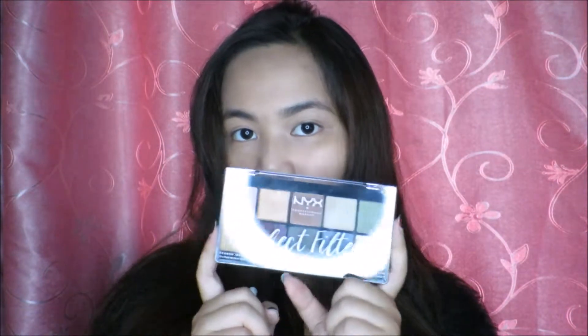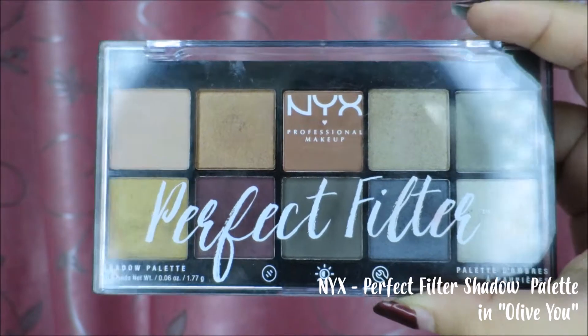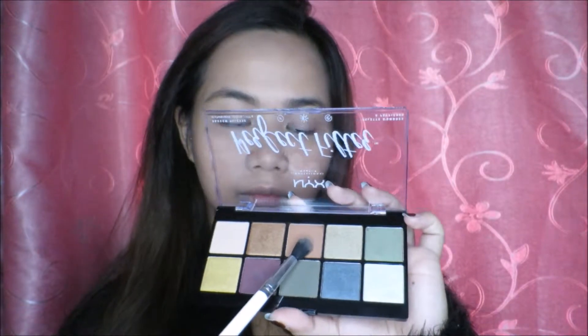Now, time for a little bit of shadow play. For this look, I'd be using my NYX Cosmetics Palette. It's built in with 3 matte shades and 7 metallics. The first shade we're gonna be using is the matte brown, and we're just gonna fill in the crease.